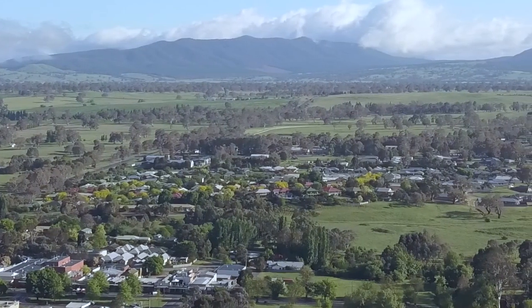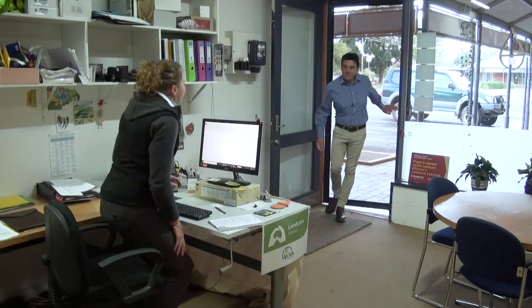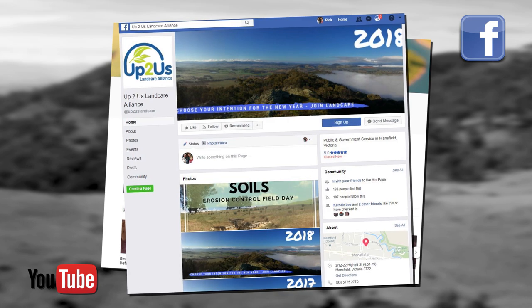We trust you've enjoyed this video, and here's hoping that it helps you manage your rural property. For further information about the issues we have covered today, visit the Up To Us Landcare Office and have a chat with one of their friendly team members. Be sure to look out for our other videos on YouTube and the Up To Us Facebook page. Thanks for watching and don't forget to kiss the dirt — bye for now.